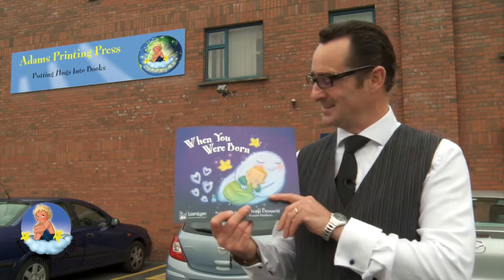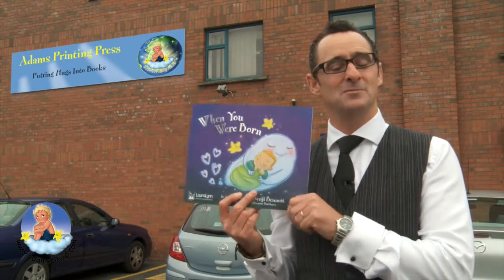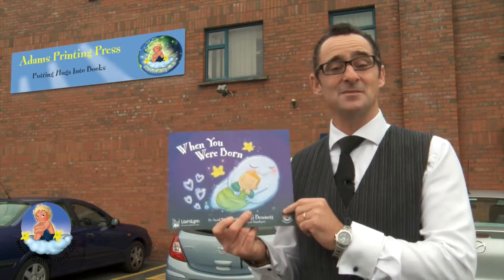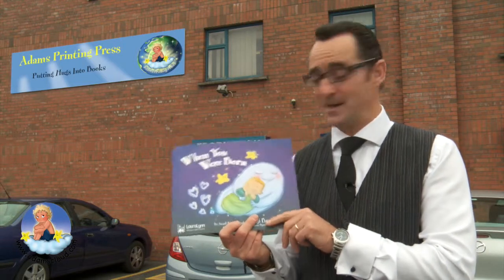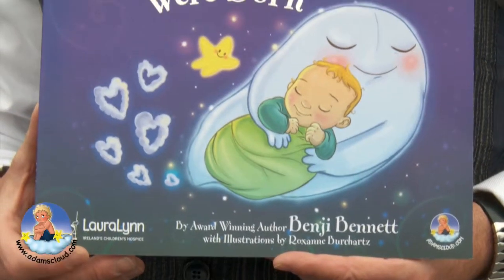We're back outside — it's much quieter here. Here's the new book: it's called When You Were Born. It's a beautiful story about how all the little babies choose their very special mummies and daddies and how the mummies and daddies' wishes come true. You can get it on AdamsCloud.com where I'll sign them all for you — it's filled with loads of love and hugs and kisses. I hope you enjoy your bedtime story.